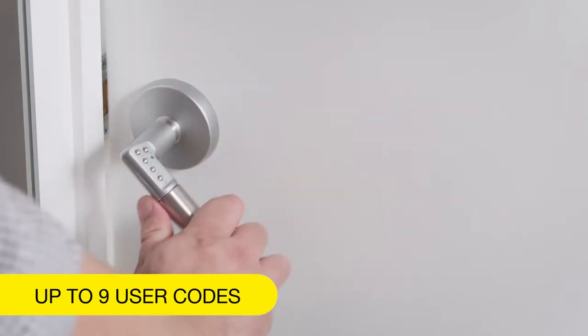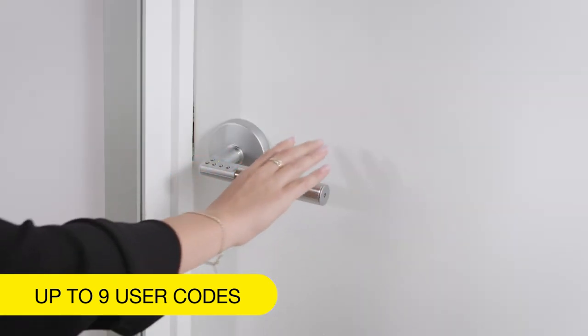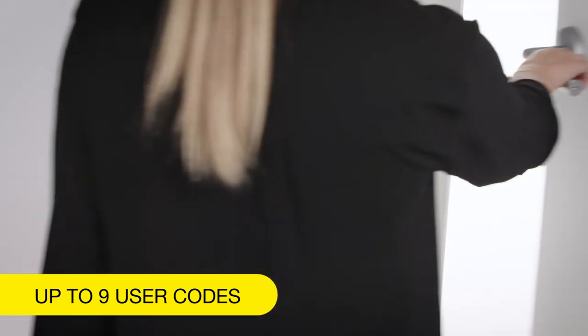Using your Code Handle is easy. You can have up to nine different user codes at any time, so everyone can have their own PIN. Plus you can add or remove users as you need to, without disrupting access.